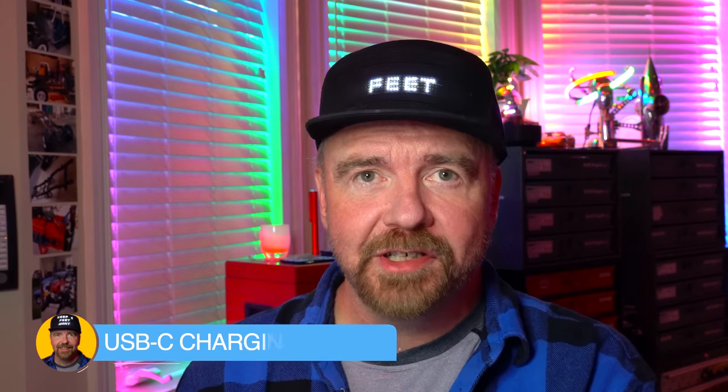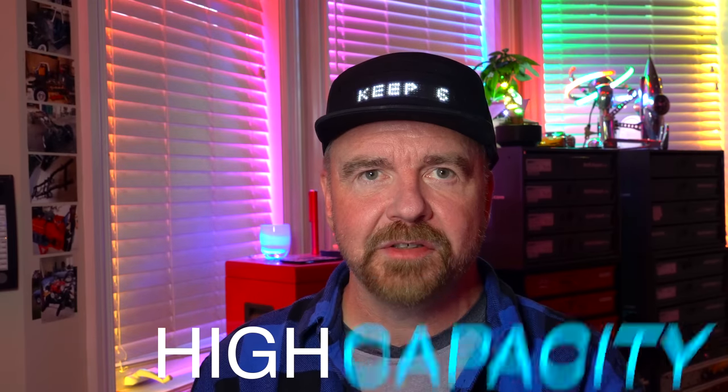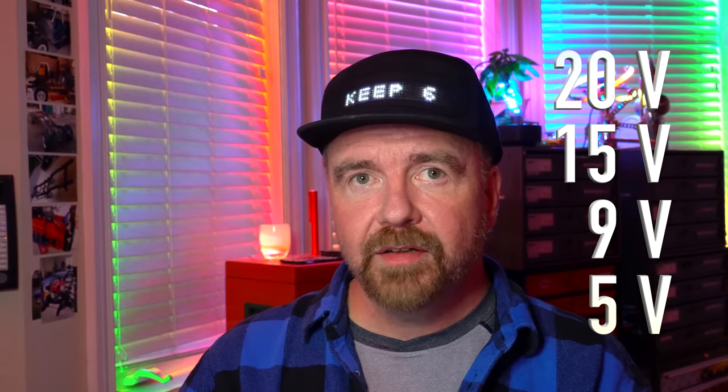Well, besides the fashion show, what are we actually going to talk about today in Dave's shop? Today we're going to melt my meter - literally - as we talk about the charging of USB-C high capacity, high current, high drain devices. What does that mean? Pretty much anything over 25 watts: Nintendo Switch, Razer Pro, MacBook Pro. The USB-C spec can negotiate from 5 volts all the way up to 20 volts, taking up to 5 amps, giving you that 100 watts.